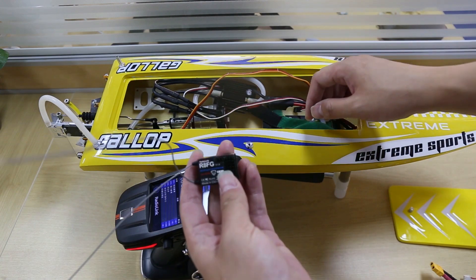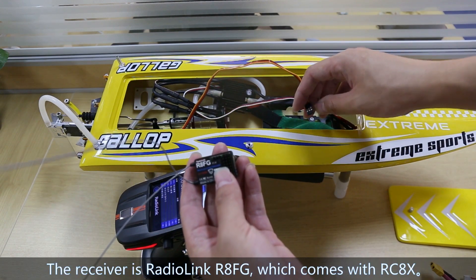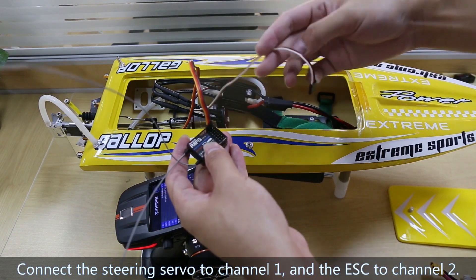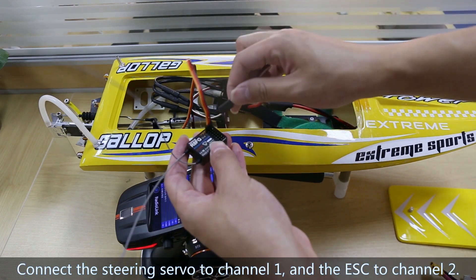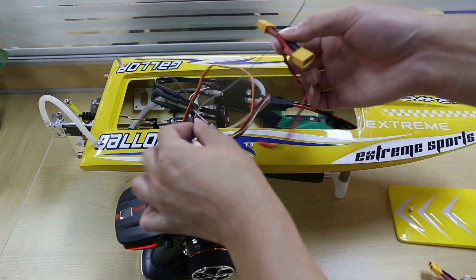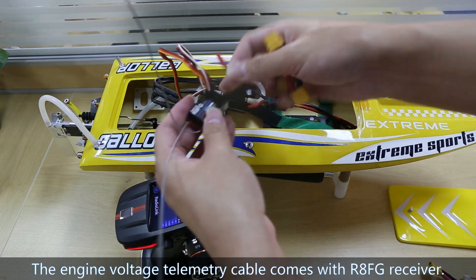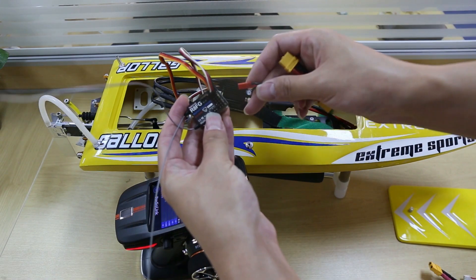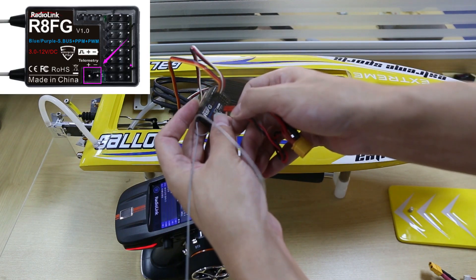The receiver is the Radiolink RAFG, which comes with the RC-AX. Connect the steering servo to channel 1 and the ESC to channel 2. Here is the engine voltage telemetry cable, which comes with the RAFG — connect it to the telemetry port of the RAFG.